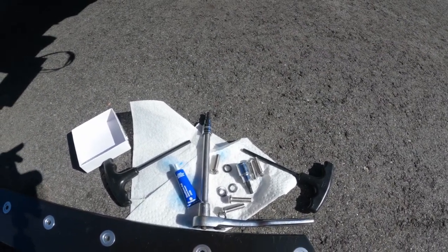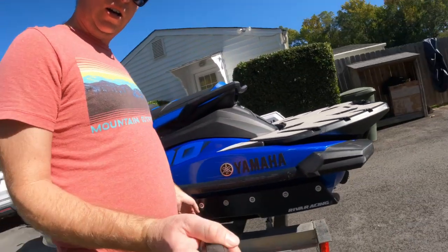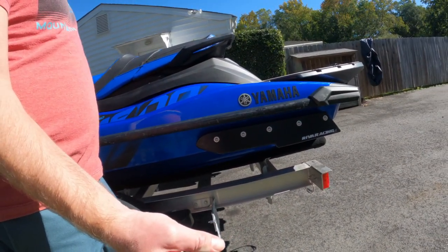We're almost done. The install is done — nice new sponsons. Now it's time to go test it out on the water.